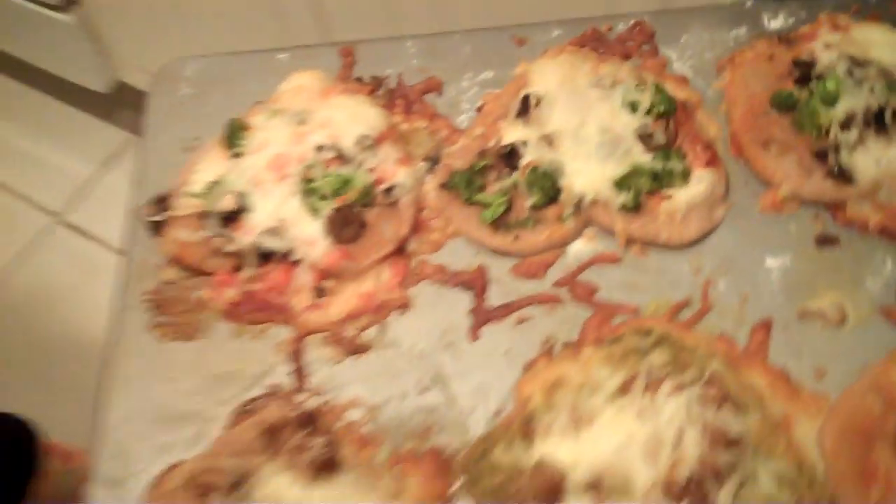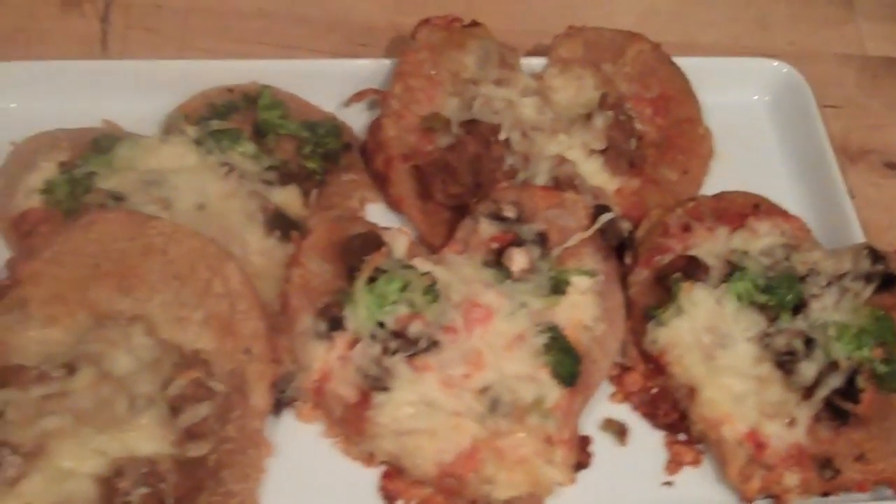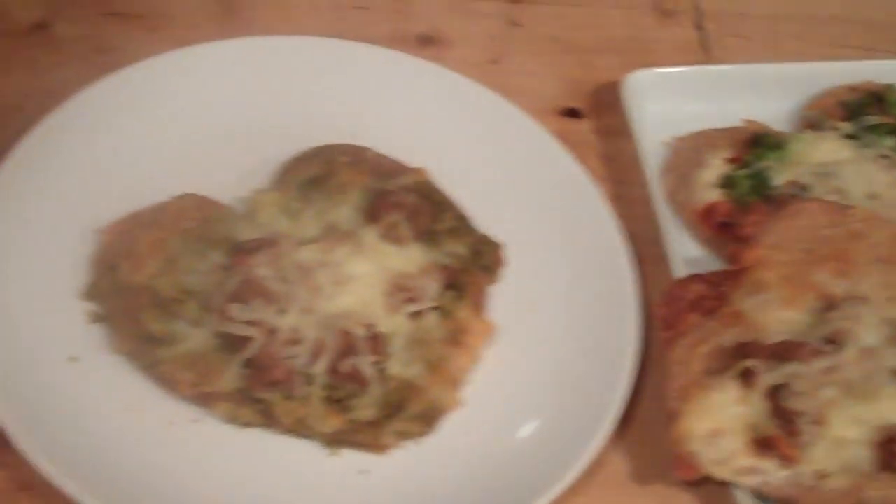Okay, I think they're done. Let's check them. Have a happy Valentine's Day. Don't forget, the most important ingredient is love.